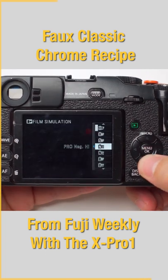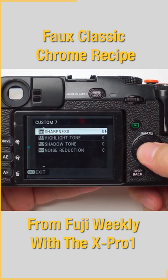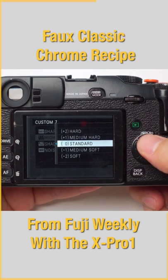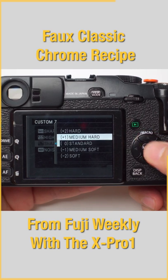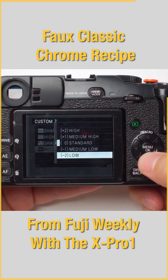We are going to change our base simulation to the Pro Negative Standard. Next, color to plus 1. Next, we set our sharpness to plus 1 as well. Next, the highlight tone — we're gonna set it to plus 1. Next, the shadow tone — we're going to set it to plus 1, and last but not least, noise reduction to minus 2.